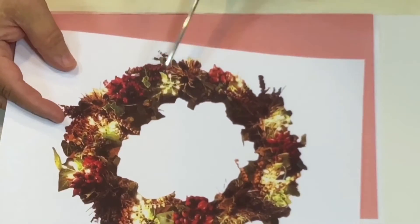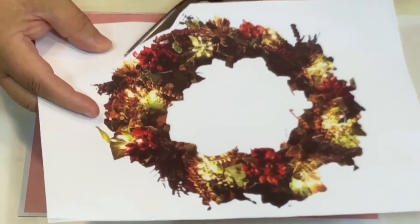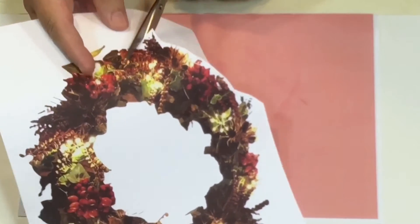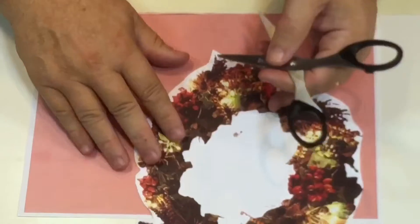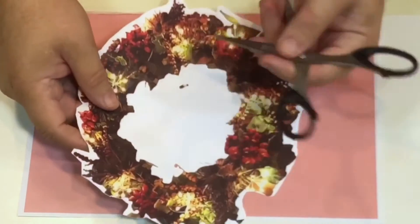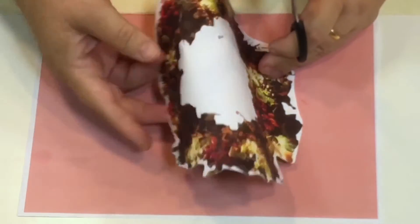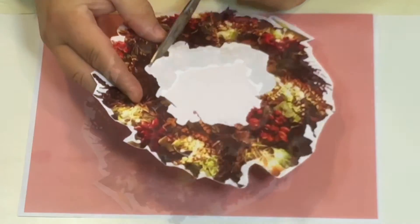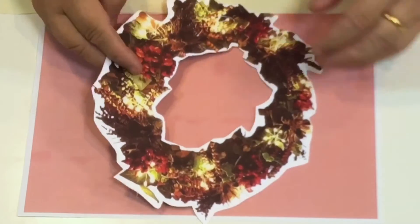Once it's dry — which should only take a few seconds — you can start cutting it out. You don't have to go around every single leaf; just leave a border roughly around the edge, leaving a nice white border without doing all the little nooks and crannies. Cut around the outside, then cut the middle out too. Make a hole with your scissors to start, then cut around the inside the same way as the outside. Being a bit rough around the edges just gives the illusion of it popping out in 3D.